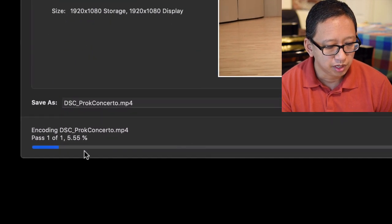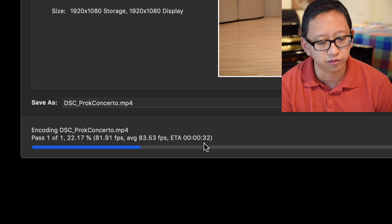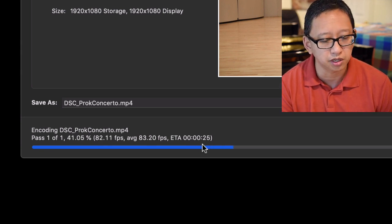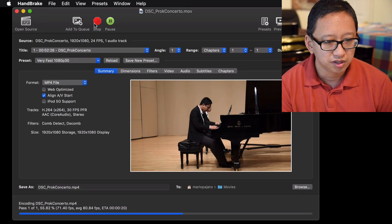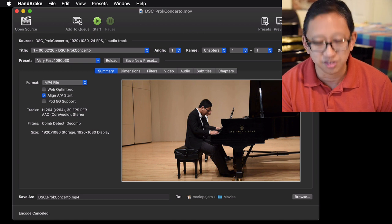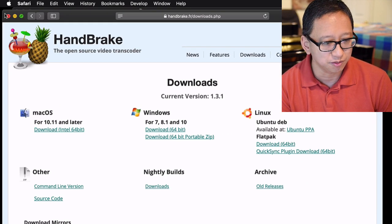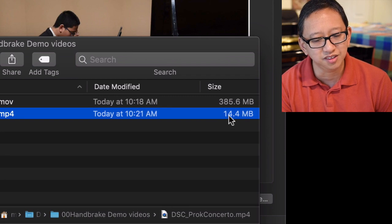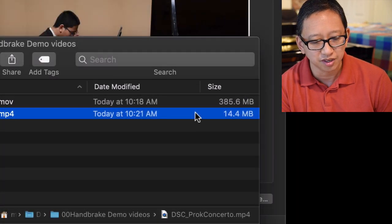It's about a two-minute file and you can see the progress of the encoding. On my computer — yours might have different times — it takes about 30 seconds to encode a two-minute video. Rather than waiting, let me show you a pre-processed result, like a chef who already has something cooked. Here it is — I already did this earlier and you can see the difference: it's 14.4 megabytes, as opposed to the original 385.6 megabytes.